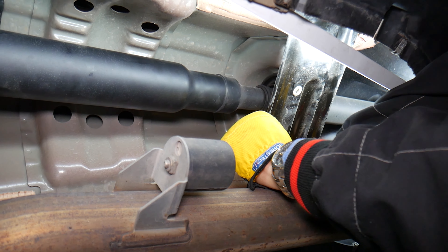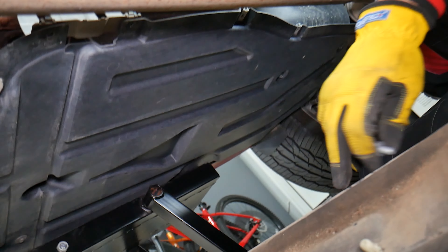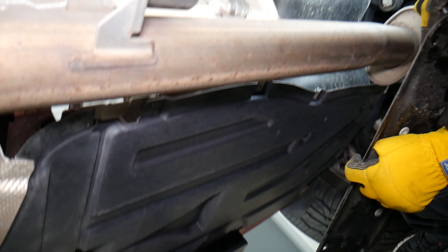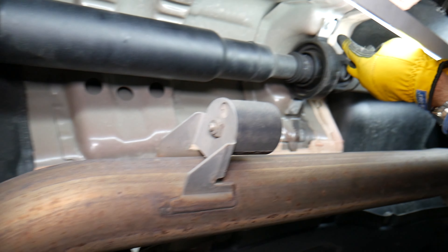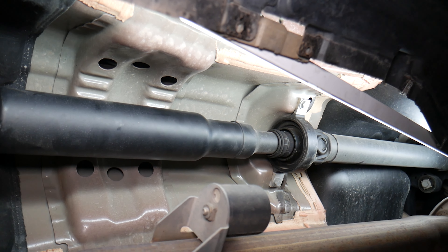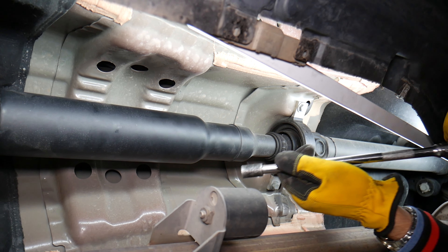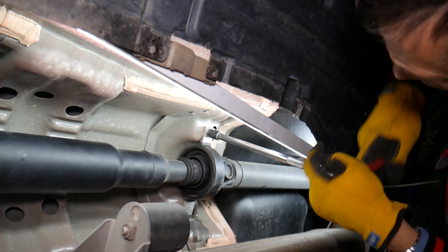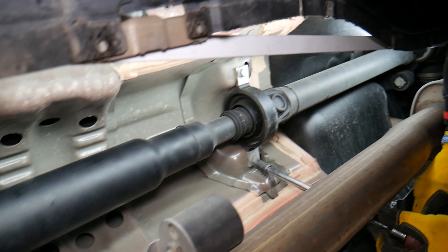It's all about angling the wrench correctly. Remember which way it faces for reassembly — this is the rear of the vehicle, facing this way, so we don't have to guess later. Now we have two bolts for the support bearing. Note that the driveshaft can fall on you, so support it and hold it. Use a 13-millimeter socket to get things loose.